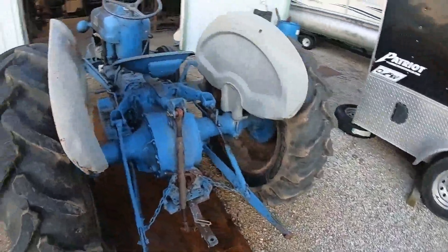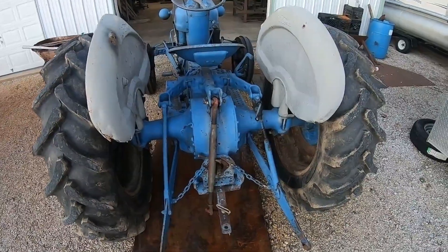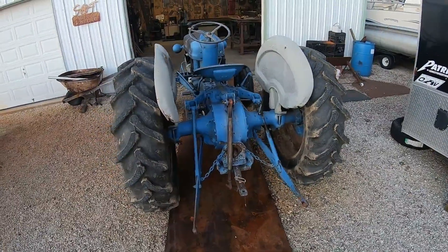Three-point hitch, got the three-point hitch arm on it - that's a hundred bucks right there. And it's got a lonesome draw bar on it. We were looking at eight-N's, nine-N's, two-N's, stuff like that.